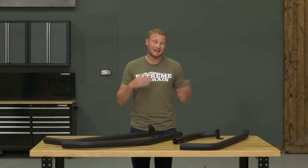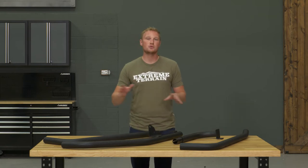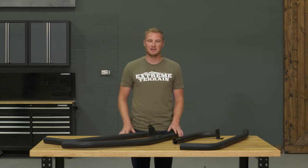This is going to attach to your windshield hinges up front as well as your door hinges, and in the back it's going to bolt directly onto the frame using those bumper bolts. No drilling — very, very simple bolt-on install.